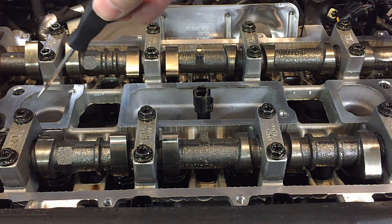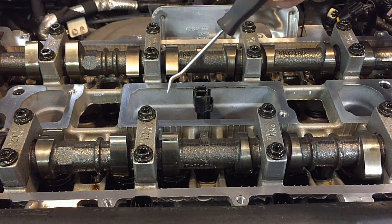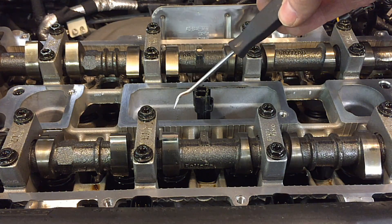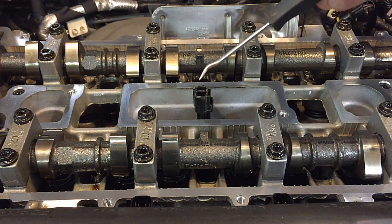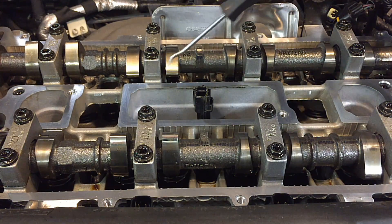Once those wells start leaking oil, it gets down in there and soaks the coil. Once the coil has an easier path to ground, it's going to take it, and you're going to have misfires. Usually it's a dead misfire — a constant misfire whether you're at idle or driving. It's commonly overlooked, or people don't know where the oil is coming from. This gasket right here is where it's coming from.